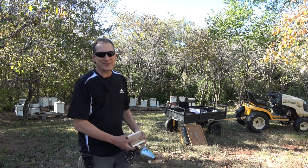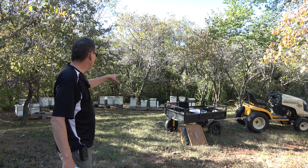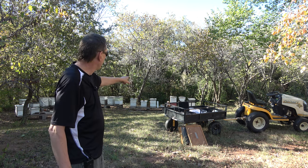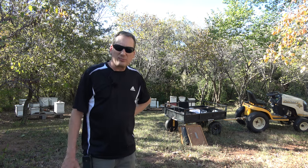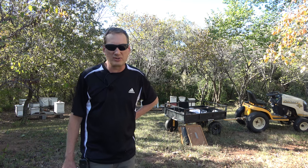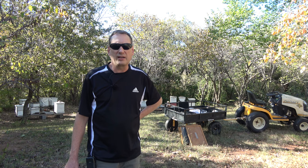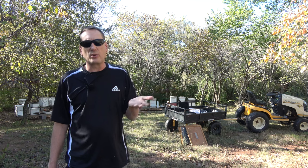I've got two supers left on two strong hives — hive 99 (formerly 13) and hive 14. These were really strong this year, had three supers on them. When I harvested in summer I pulled two because the third wasn't quite done, so I left it on. Now I'm going to check those out and pull them off, because I don't want a super left on over winter with a queen excluder in place.